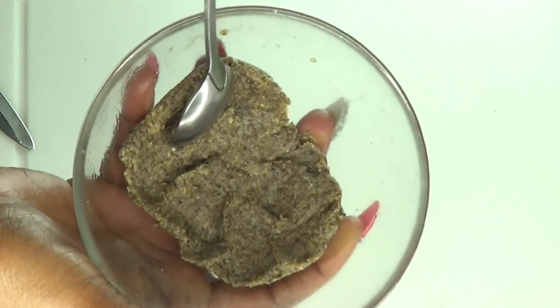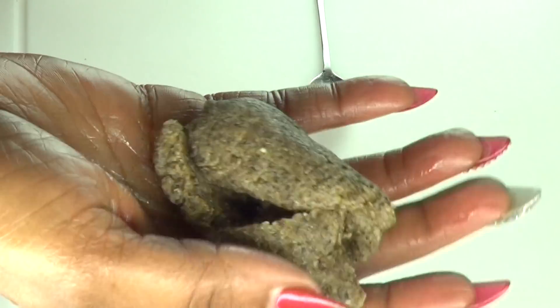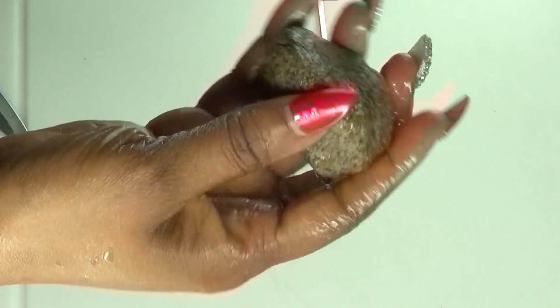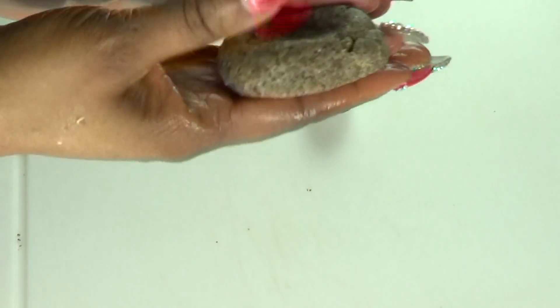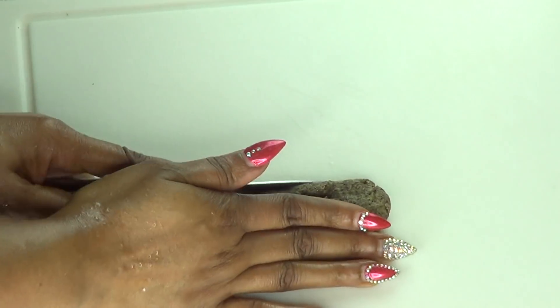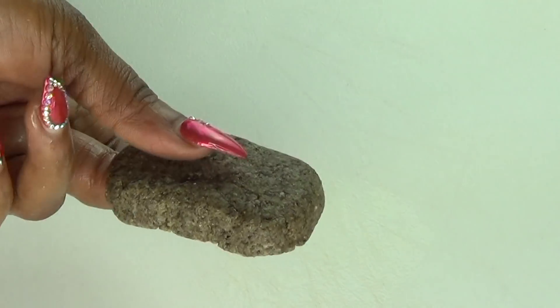Once you start mixing the chia seed with the oil and the lemon, it's going to start to look something like this. Next, you're going to take it out and knead it with your hands, because what we are doing is making an exfoliating bar. Rub the chia seed mixture and then shape it into whatever shape you want. Just make sure that it is big enough to use to exfoliate your skin. And this is my chia seed exfoliating bar.